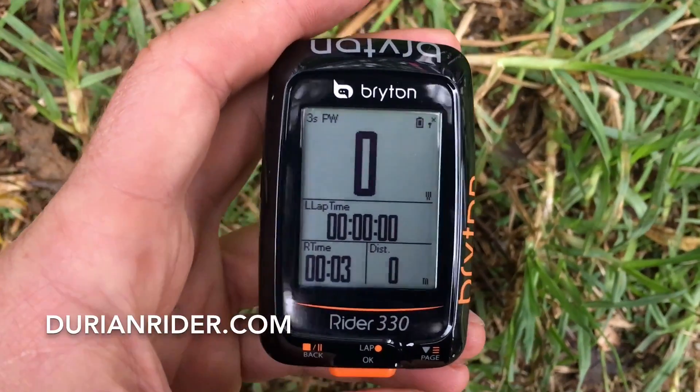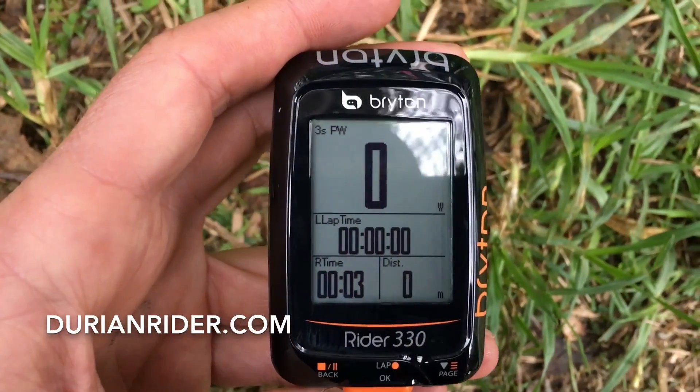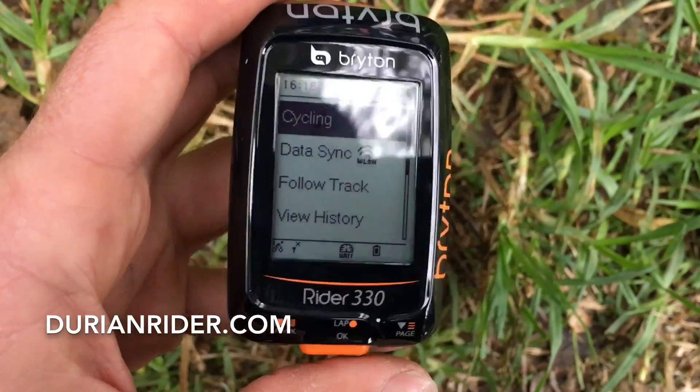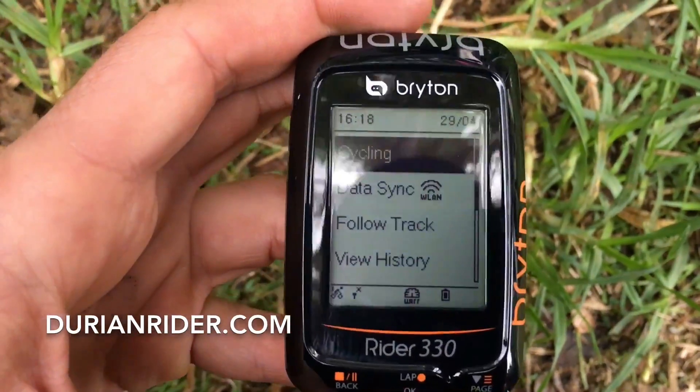This is your Brighton 310 or 330 — this is a 330 — and we're going to show you how to calibrate your power meter. So you want to go to cycling, you press this back button, take it to the home page.